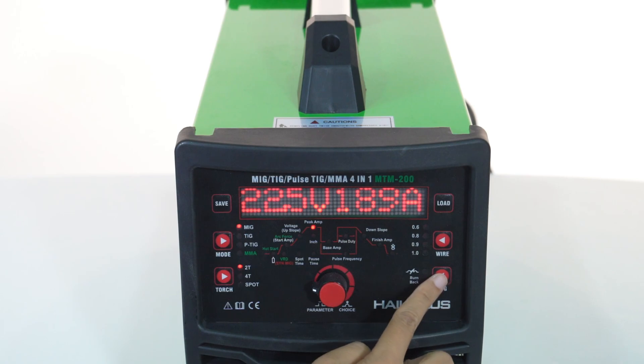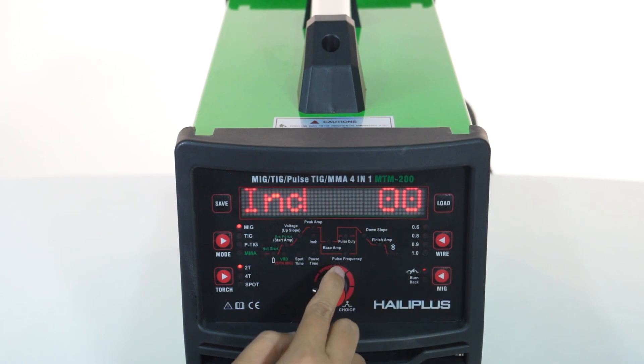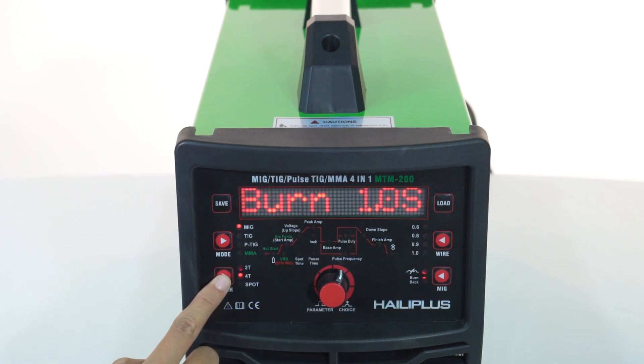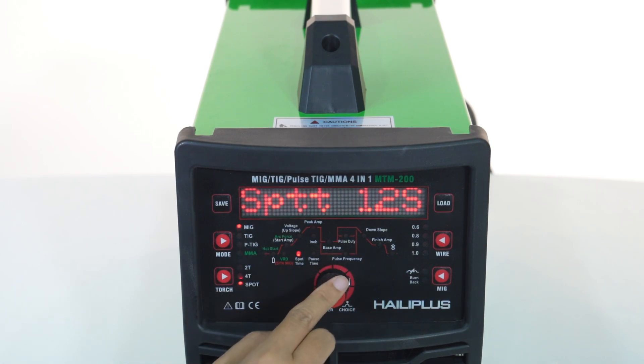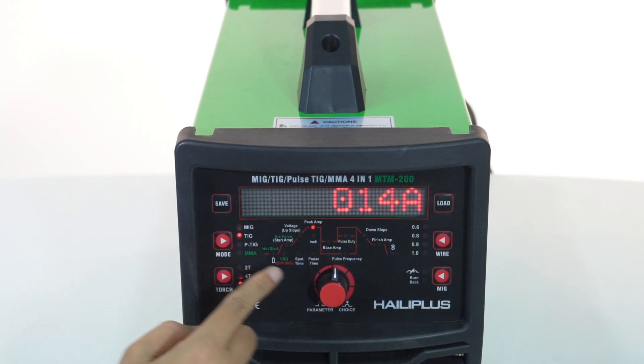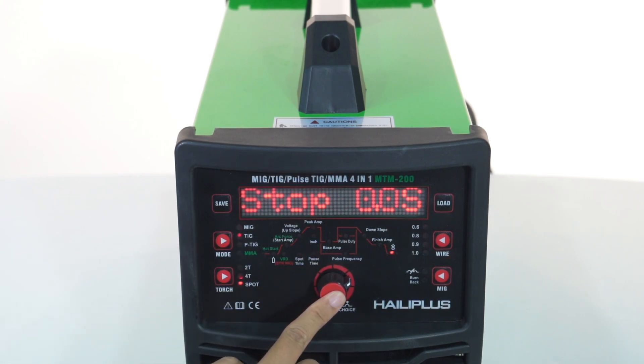Arcforce can be adjusted for excellent welding. The machine includes standard accessories: TIG-17 welding torch, earth clamp with cable, electrode holder with cable, and earth hose with hose clamp. Visit www.lidatool.com for more information.